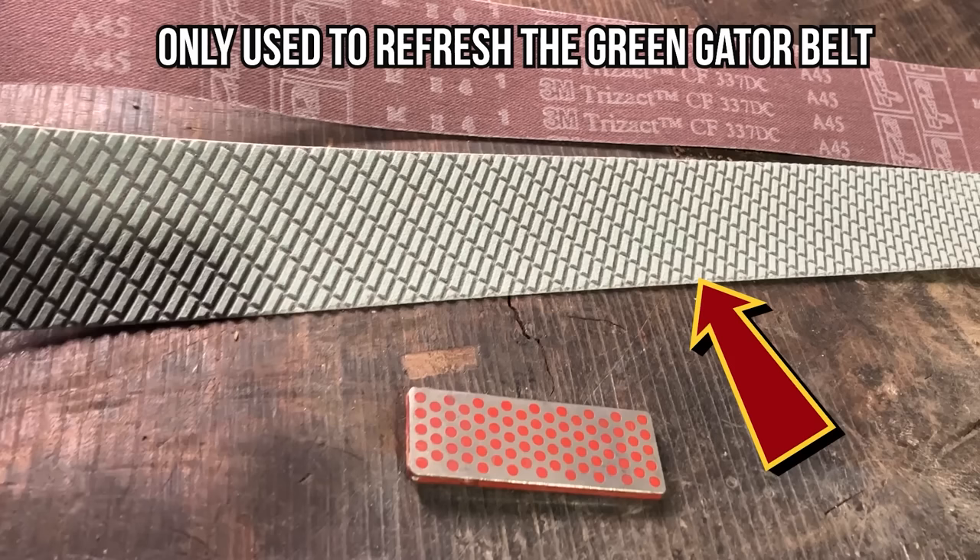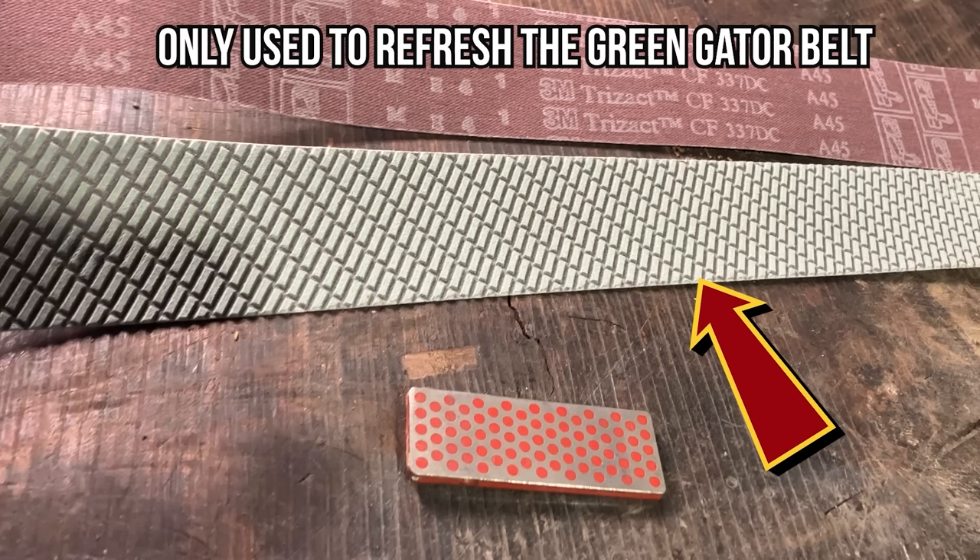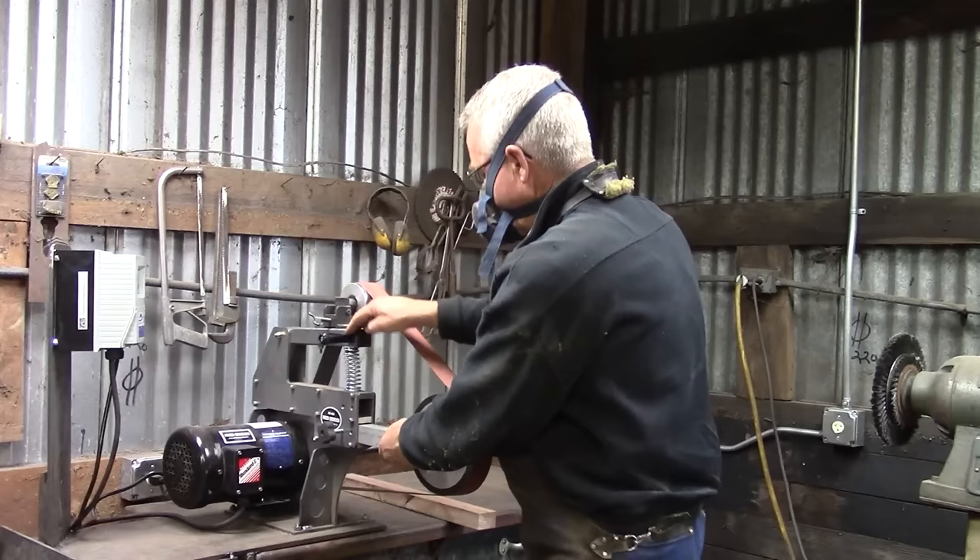This is a piece of a diamond sharpening stone. You can use one of these with a light touch and a low speed to sort of freshen up your belt when it's starting to get dull, glazed over, or contaminated. This thing will get some more life out of your belt.